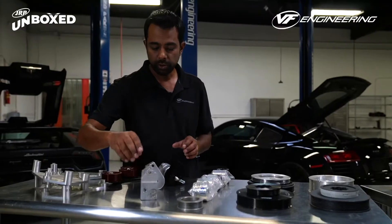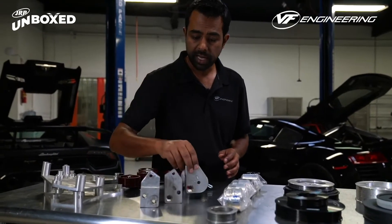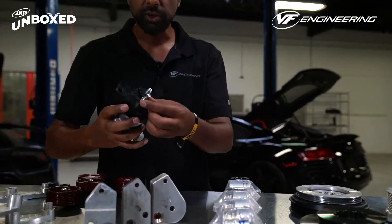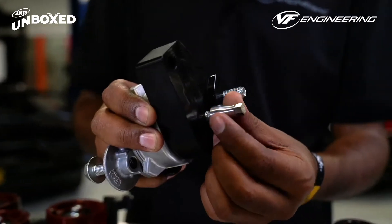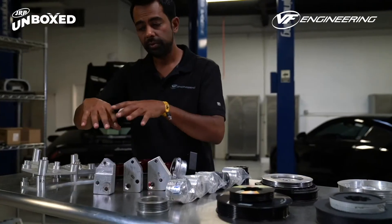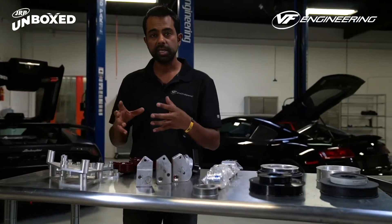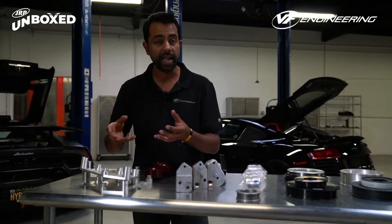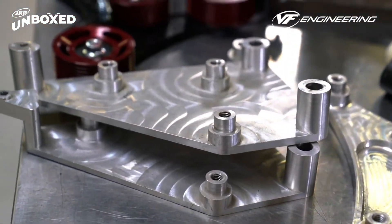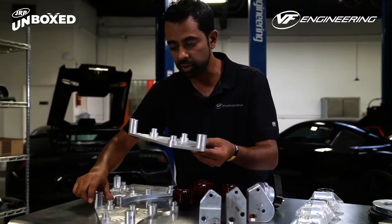You can see the factory alternator pulley and the different versions of pulleys we created as tests for different concepts, ending up with the final version. The alternator belt also requires its own tensioner, and you can see some crude designs we created — all made about 10 years ago — alongside the final version and the tension that's mounted to it. You'll also notice a custom nut we created, not just for looks but for accessibility. The belt then runs through a series of idler pulleys to get optimal wrap around the supercharger for best traction.